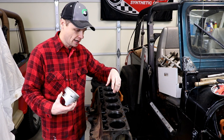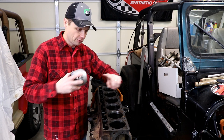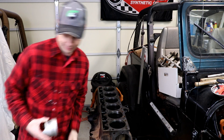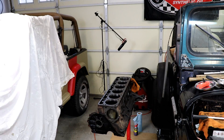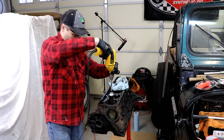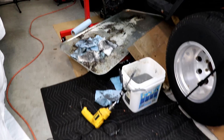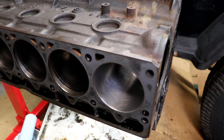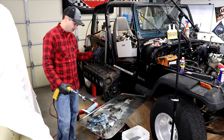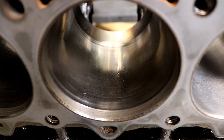I'm just going to put this on time-lapse so you guys can watch me do this real quick. It's a fairly easy process and we're looking for a nice crosshatch pattern when we're done. That's the difference we're going for — a nicely honed cylinder versus one with a ton of glaze on it.